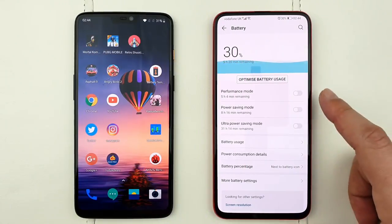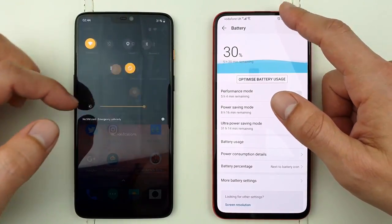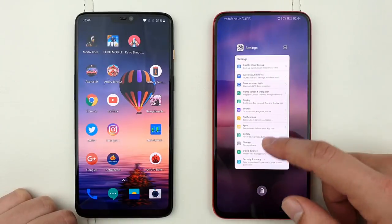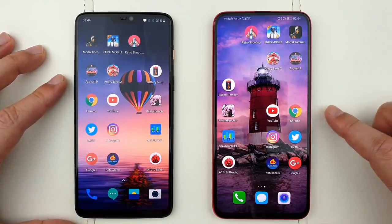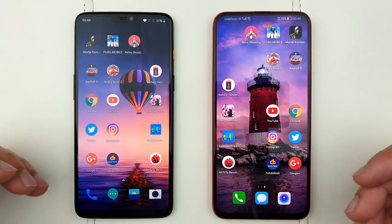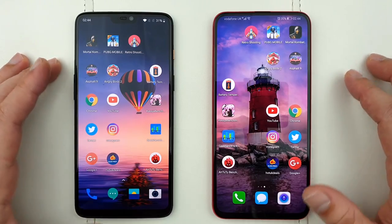Here's how I'm going to do this test: performance mode is off on the Honor Magic 2 because the OnePlus 6 doesn't have such a mode, so it would be unfair. Both are on the same network — 2.4 GHz — and the same brightness of about 95%. I've tried my best to color match the screens so they look equal on camera. I'm going to open up games and applications, then check benchmarks, test RAM management, and at the end run AnTuTu and do a stress test to see which phone heats up quicker.